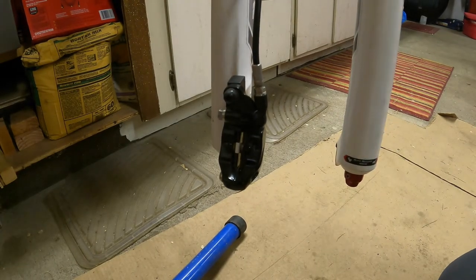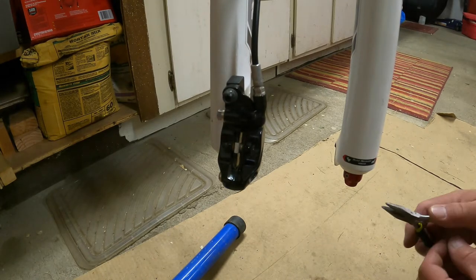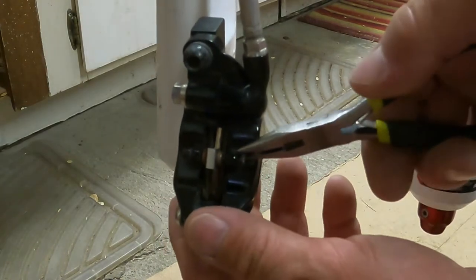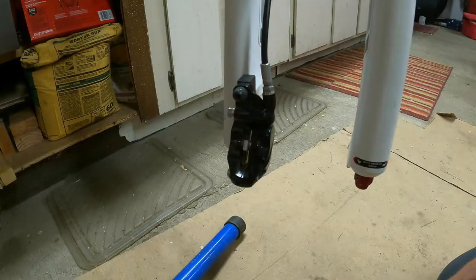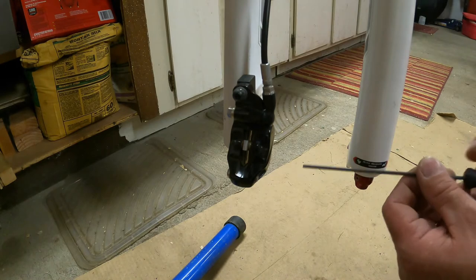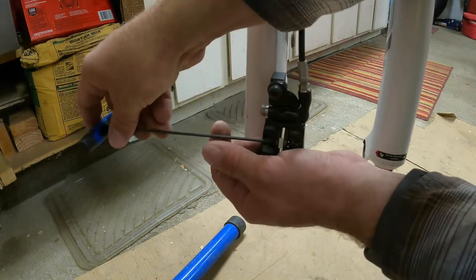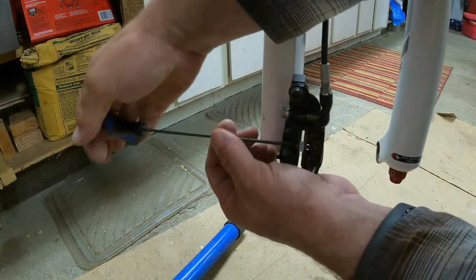I'm down here next to the calipers on the front fork. The first thing I need to do is remove this little locking washer right here — just grab a pair of needle nose pliers and pull that thing right off. I've got my magnetic bowl here that I'm putting stuff into. Next thing I'm going to do is come in here and use my 2.5 Allen key to remove that little machine screw right there.